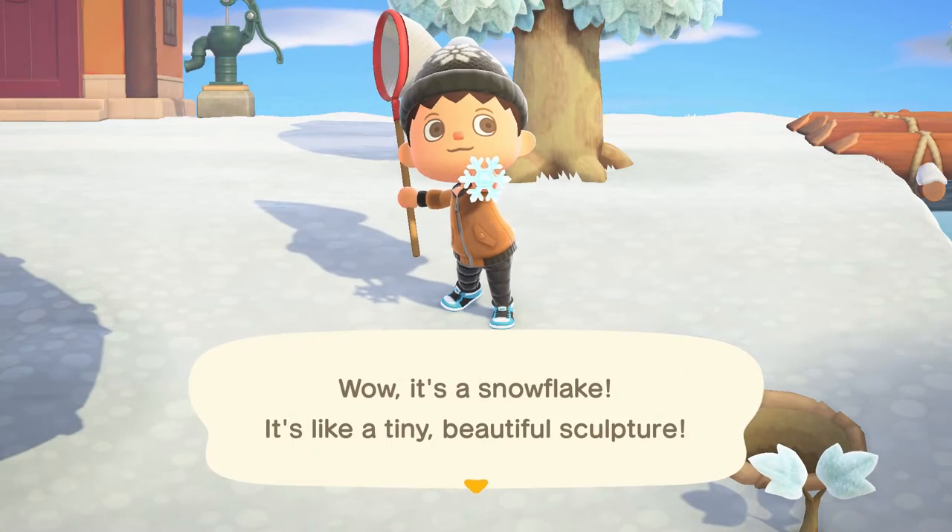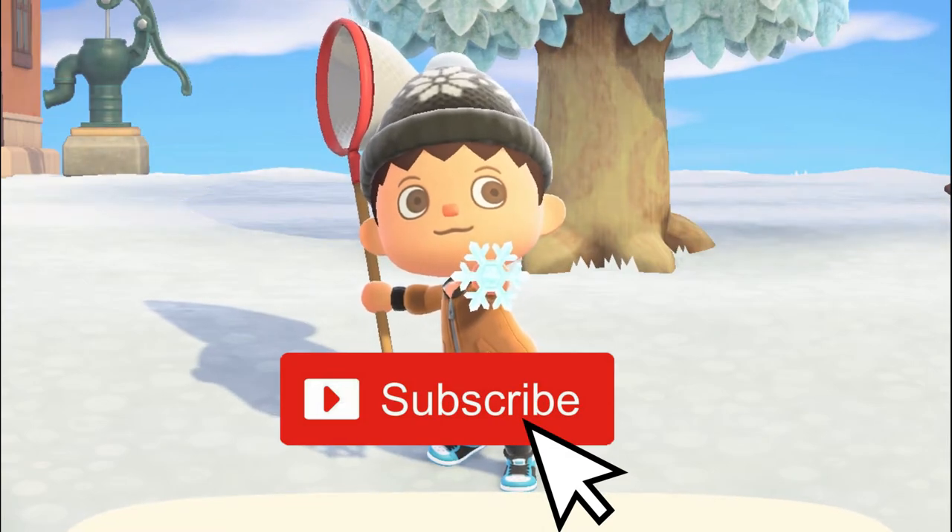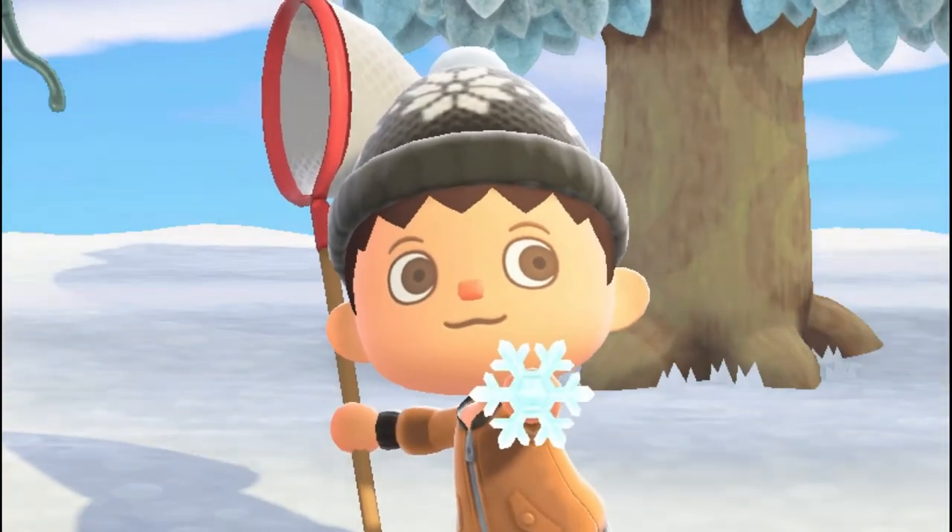Hey guys, what's up? It's Phil back with another Animal Crossing New Horizons episode. Let's get straight into the video where I'm going to show you how to get all the DIY crafting recipes and how to find all the materials for them.